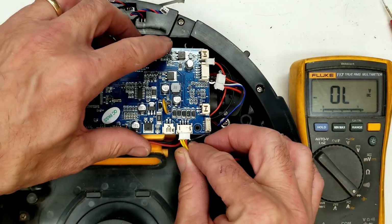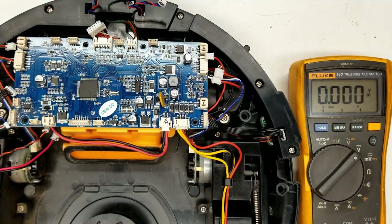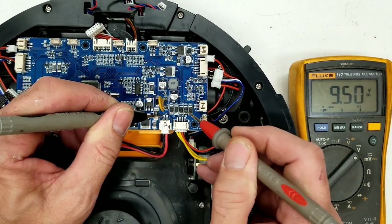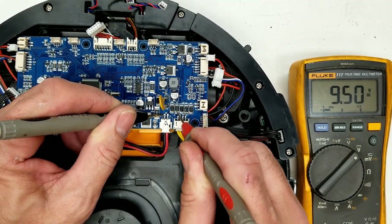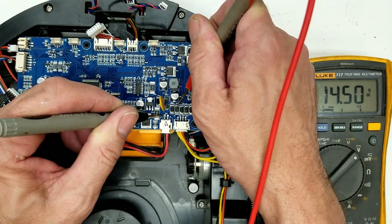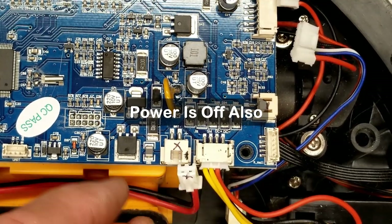The suspect diode is connected directly to the positive battery lead. Switching to volts — I turn the power on, negative probe on battery negative, positive probe on positive: 9.5 volts. This diode should have 9.5 on one side and about 10.1 on the other side — only about a 0.6-volt drop. But I'm reading 14.5 volts — almost a 5-volt drop across this diode. I'm going to replace that diode.